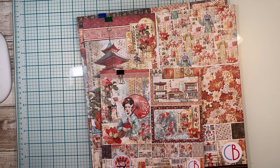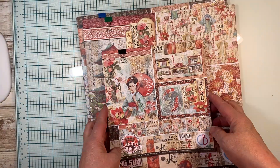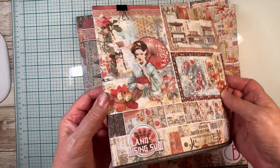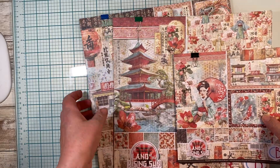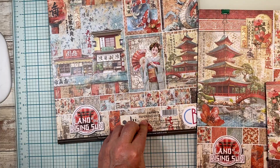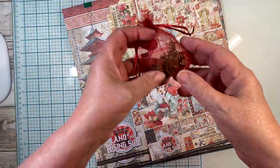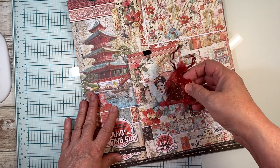Hi, Charlie here at My Messy Fingers. I am getting ready to do a new album featuring Chowbella's Land of the Rising Sun. I will be playing with two pads of the 8x8 and then one each of the 12x12 Patterns Pad and then the paper pad core. And I've also got some beautiful brass trinkets that came with the collection.